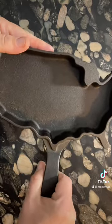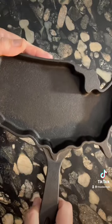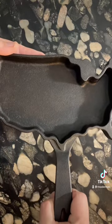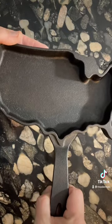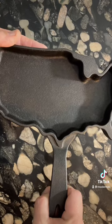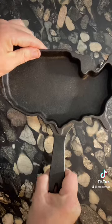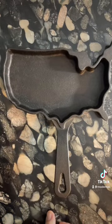But nonetheless, I really like the design of this pan for obvious reasons. And especially since I found it on Veterans Day, I've made a point of using it on Veterans Day and Memorial Day. So this Friday, I'm going to make some special cornbread in honor of Armistice Day.